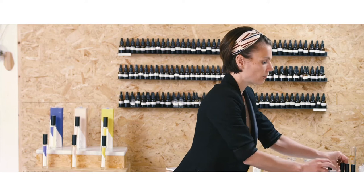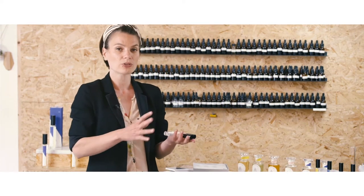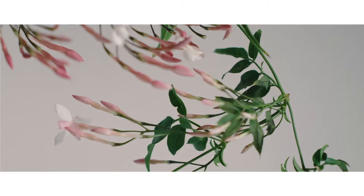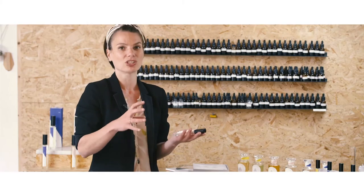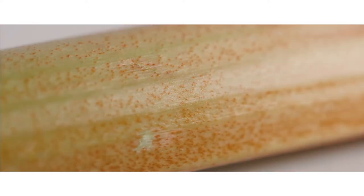You then have the mid layers — more mellow and softer. These are Jasmine Osmentus and Rose Rhubarb. Jasmine Osmentus is worked around jasmine and osmentus, so it smells quite frangipani, tiara, tuberose, etc. And then Rose Rhubarb, which is worked around a duo of rose and rhubarb, where rhubarb is used in overdose with rose and peony.